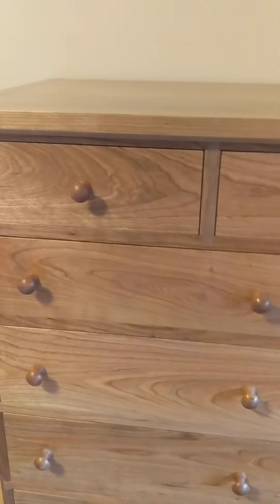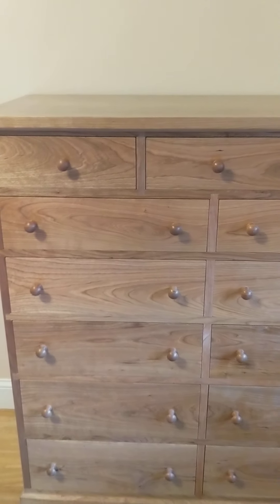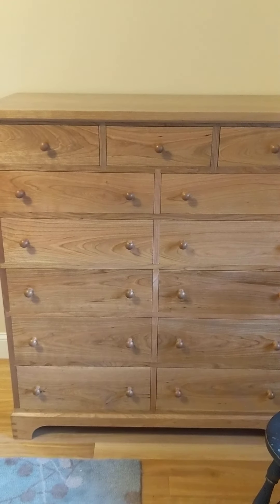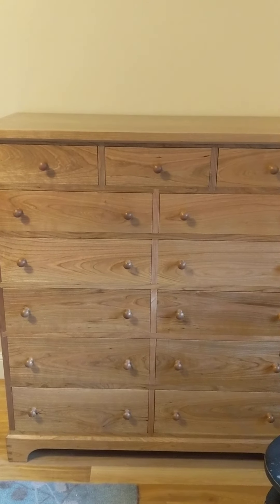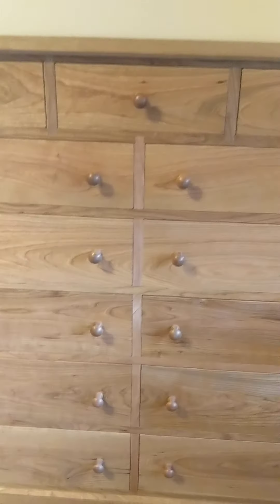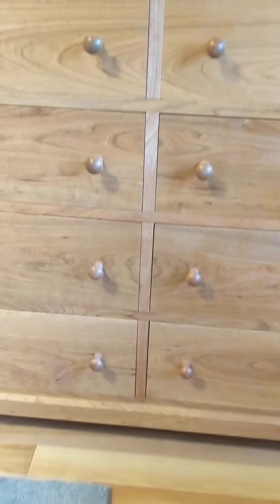The drawers are all made out of one board, so every row of drawers comes from one board. Going horizontally, the grain carries from one drawer to the next, which makes it nice and will age over time to be an even nicer color.